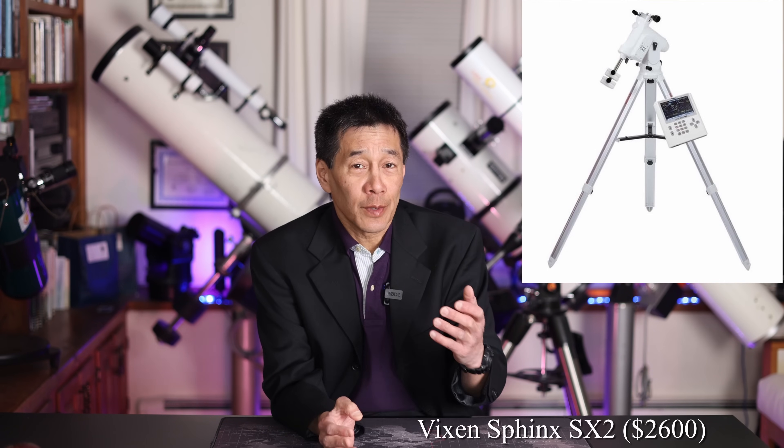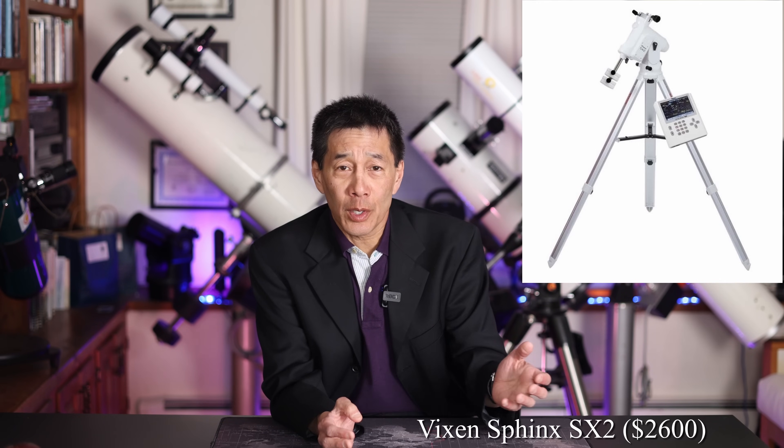For the mount, I'm going to pick the new Vixen Sphinx mount. This one is available under many different part numbers depending on what part of the world you live in, but the new one is called the SX2 Sphinx. I played with Sphinx Model No. 1, and I can tell you the product is very well named because I could not figure that thing out — I had the manual open the whole time. Things don't make any sense, and of course, that's the way this guy likes it.